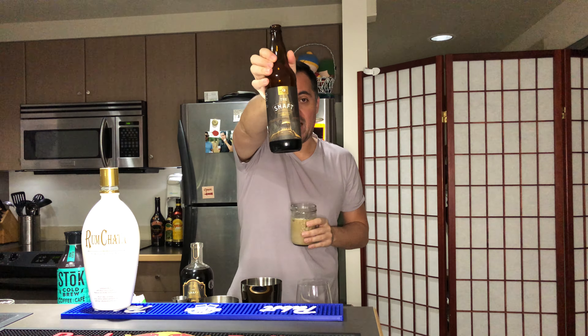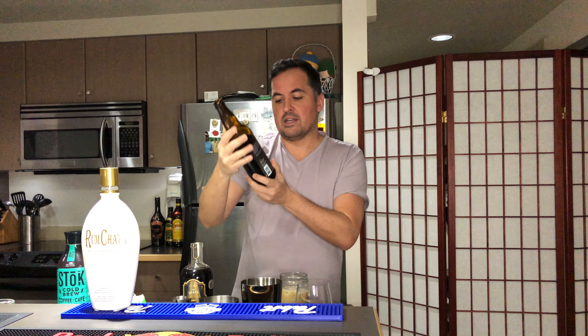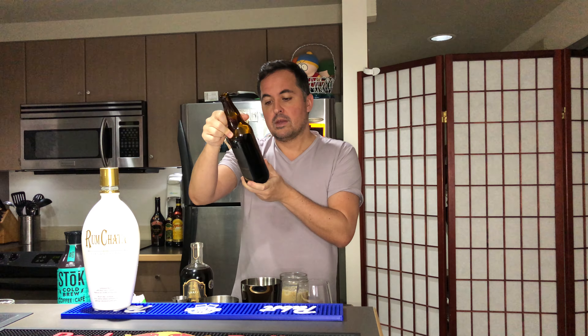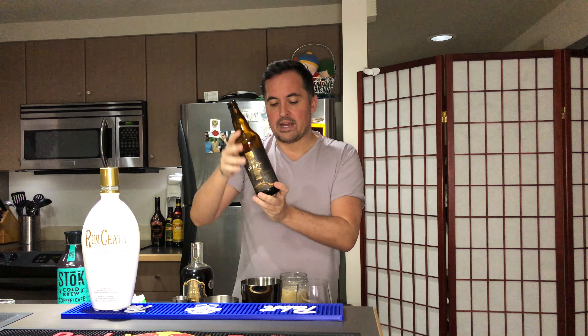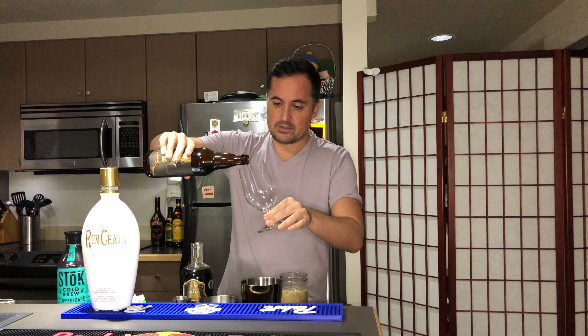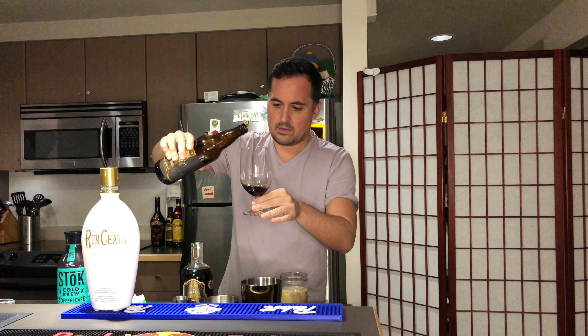Moon Distillery also has a beer called the Shaft, which is a Russian Imperial Espresso Stout sitting at 10.5 percent. It's supposed to taste like a shaft as well.